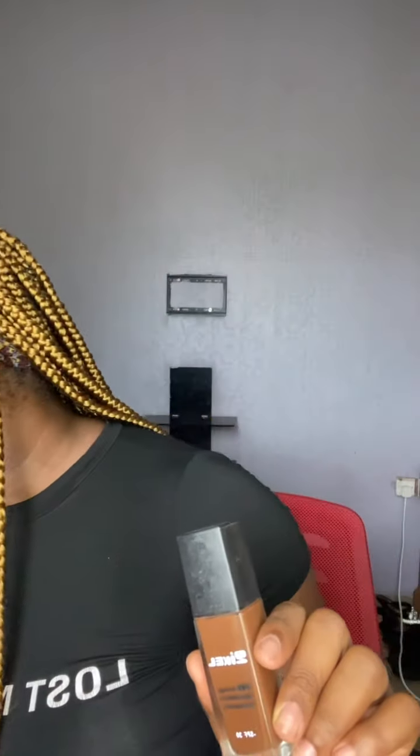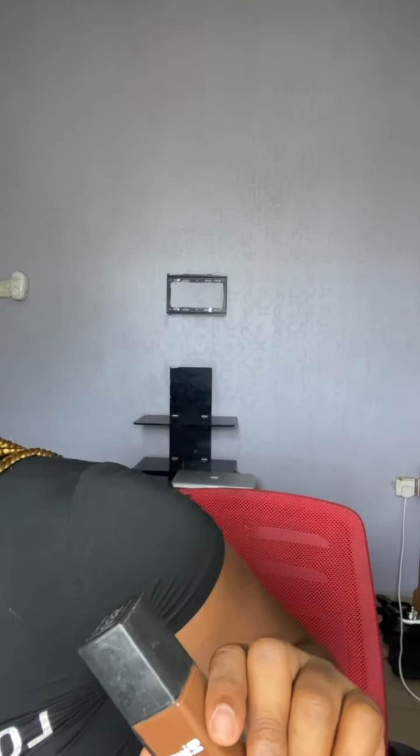Next I'm doing my foundation. I really like using a dark foundation for my face — I'm a dark girl. I felt one shade might be too dark, so I'm going with the one that's closer to my skin tone. I think I've gotten lighter over time. This is a full coverage foundation from V Beauty.